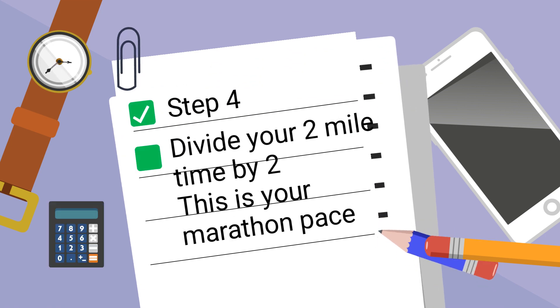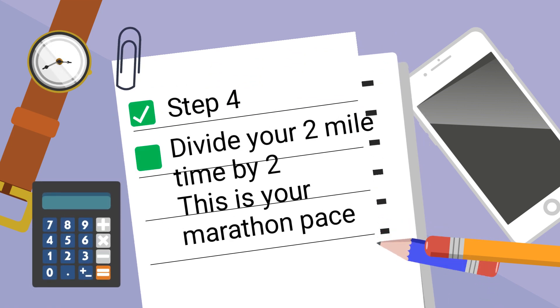Step 4: Whatever you average for these 2 miles should be your marathon pace. For example, if I run these 2 miles in 14 minutes, then my marathon pace should be 7 minutes.